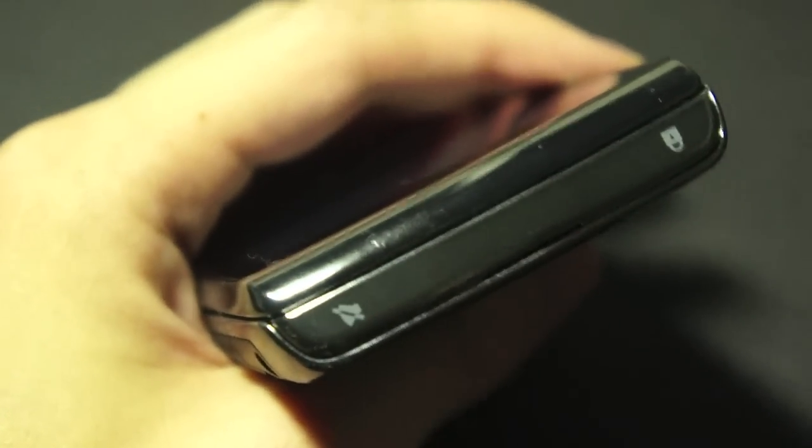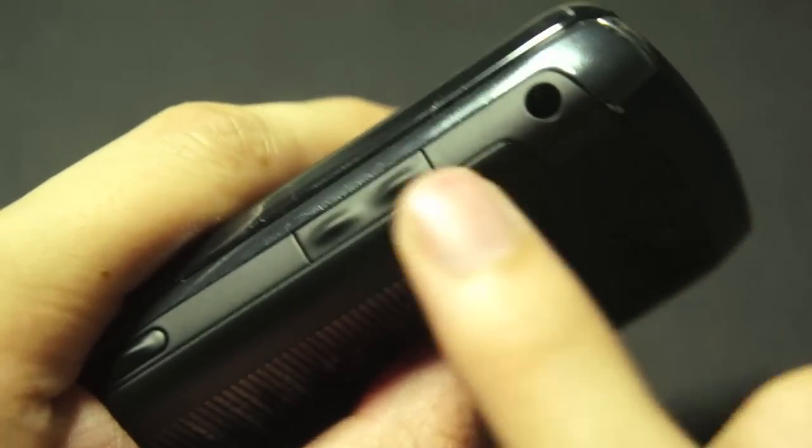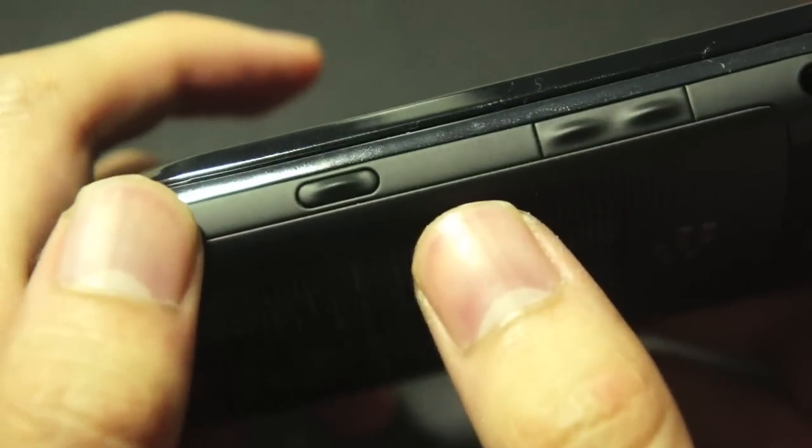Let's take a look at the top of the device. Right here you have the lock and unlock key, you have the ringer silencer button, you have a 3.5mm jack at the side, volume control, as well as a customizable key which by default is set to the camera.